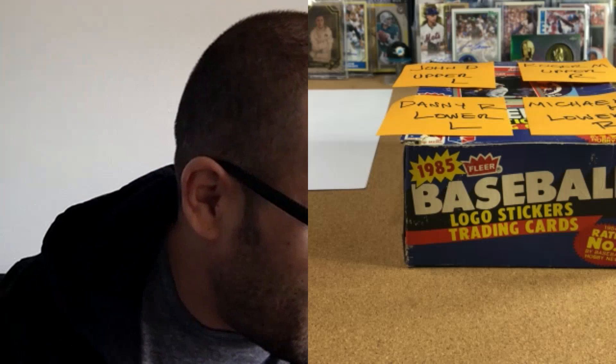We'll talk as we go because I make really long videos sometimes, and we've got a lot of cards to go through. We're going to start with Mr. John D, who bought the upper left stack, so jump in anytime you want. I do have a few questions for you as we go through.